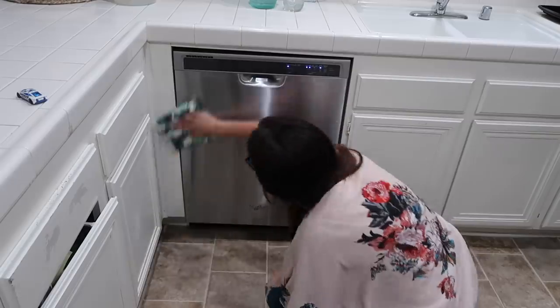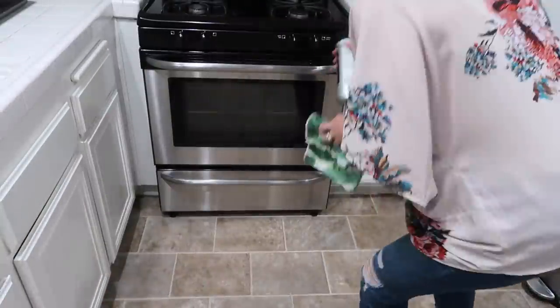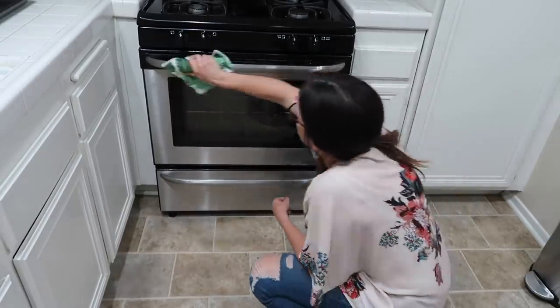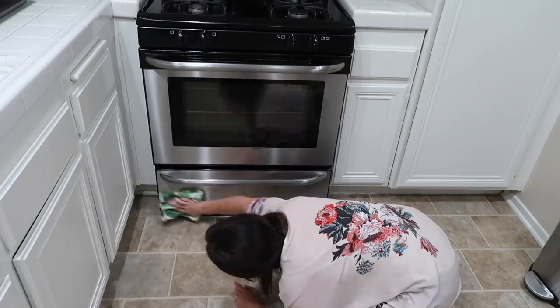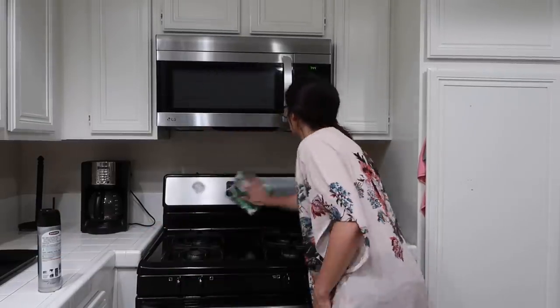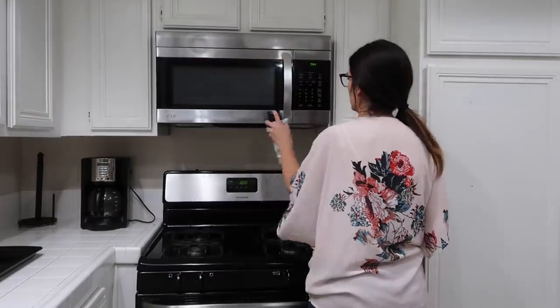Now I'm heading in with my Weiman's stainless steel cleaner — I'm not totally sure how to pronounce it, but I think it's Weiman's. I love this stuff for stainless steel. I get asked all the time what I prefer, and this is definitely the best thing I've ever tried besides an e-cloth. Let me know in the comments if you know of any other stainless steel cleaner that you prefer, but this is definitely my favorite so far.